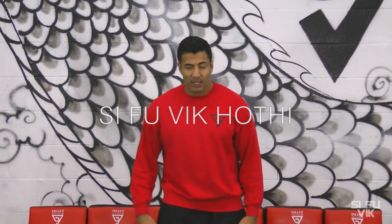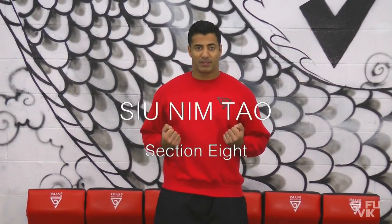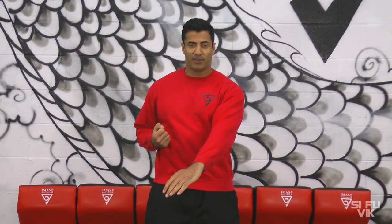All right, section number eight. So the toots out, the clearing arms. Arm chops forward over here.